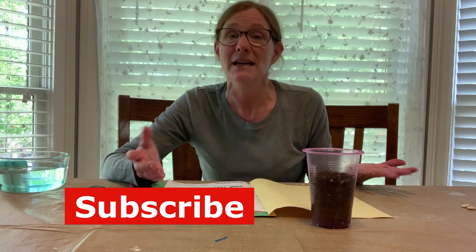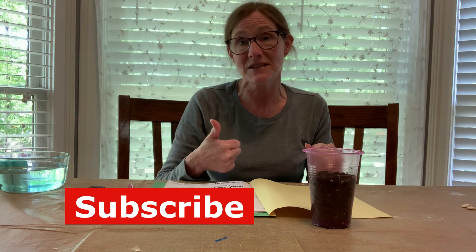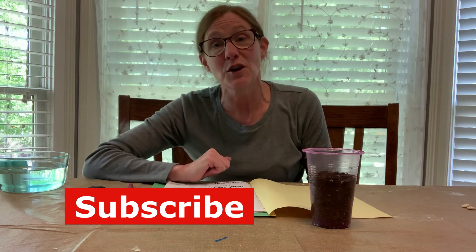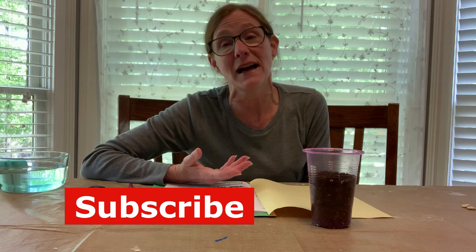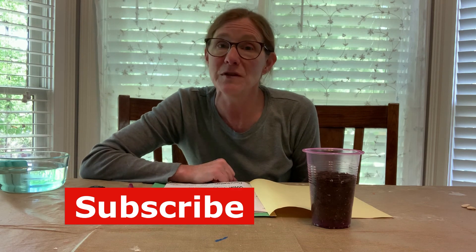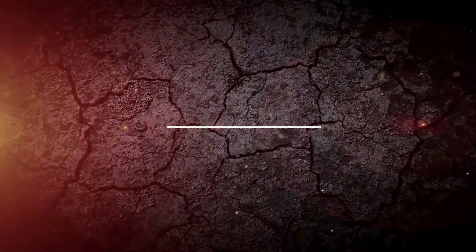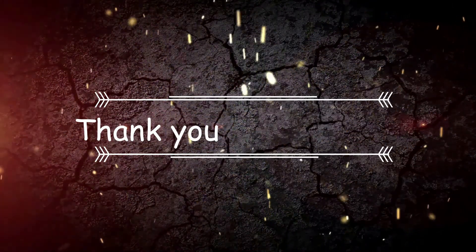If you have any questions, please leave a comment. Don't forget to subscribe to my channel and give me a thumbs up, and make sure you click the notification bell so you're notified whenever I upload a new video. I hope you're enjoying your time at home with your children — let me know if there's anything you need, and God bless you. Thank you for joining us today.